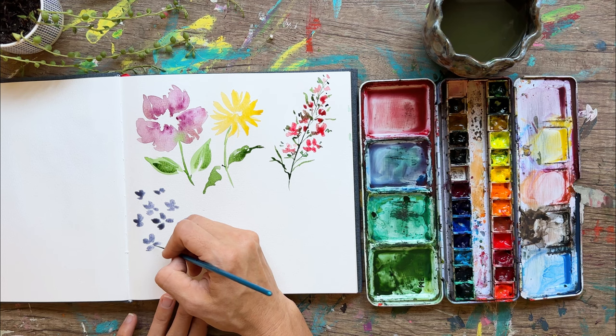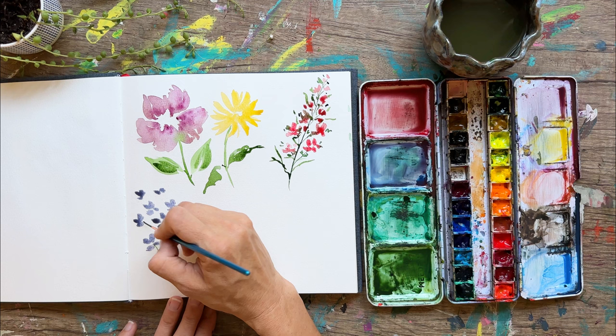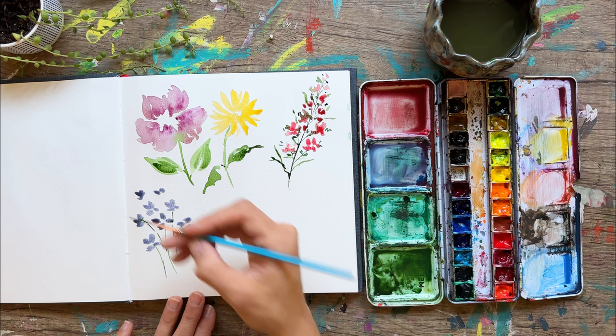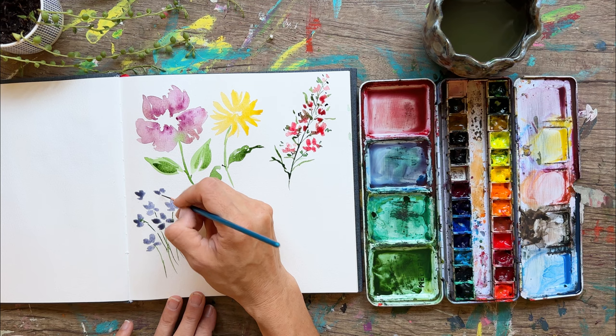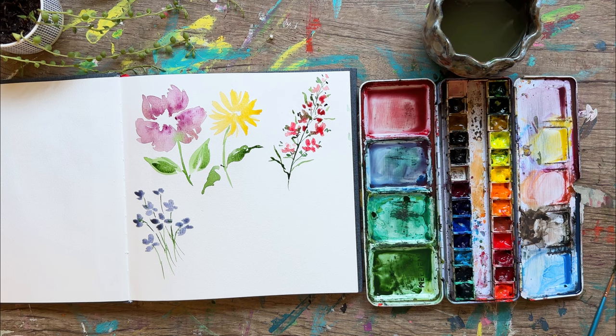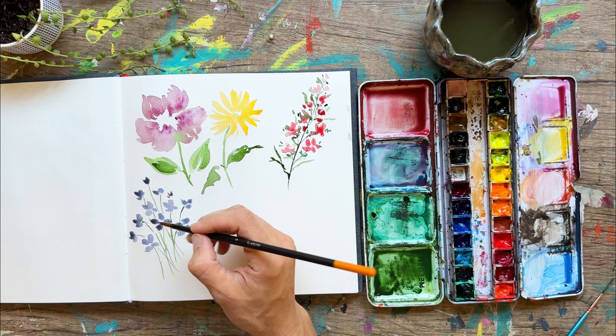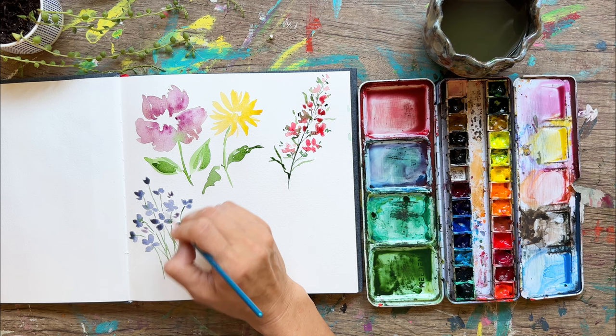I've got my liner brush here, and we're just connecting all these lovely little stems to our flowers. Be aware that you could do a straight stem, but it looks a lot cuter if you make some of them straight and some of them curved with a little arch. I think it brings it together quite nicely. You can add some leaves and more flowers too — little blooms. Just like I did with the previous flower, we're going to add a few more little buds and stems to make this a little bit more filled in.